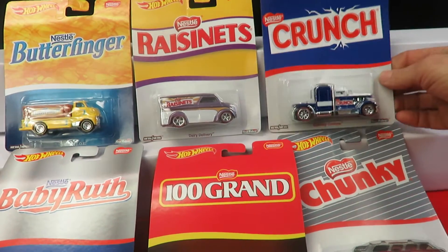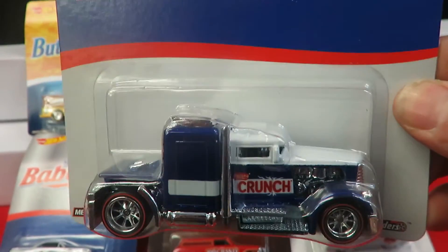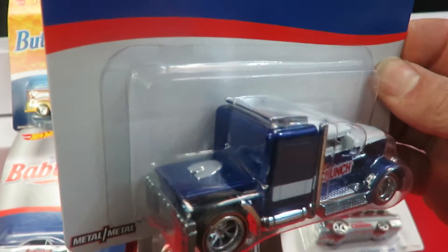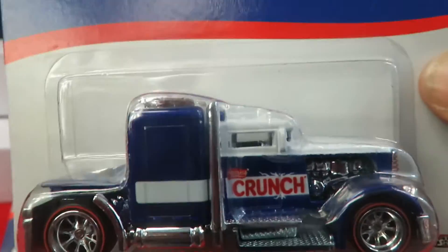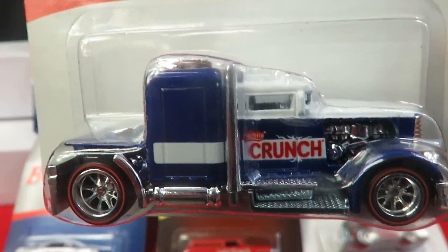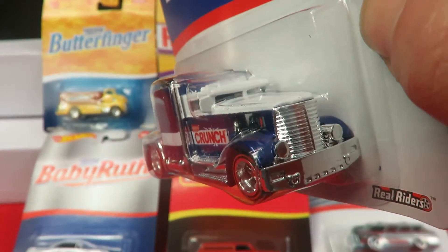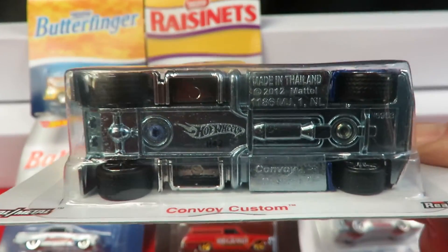The last one is the Nestlé Crunch — and this one is the Convoy Custom. It's blue and white with mirrors on the side and a chrome interior. Another nice casting.